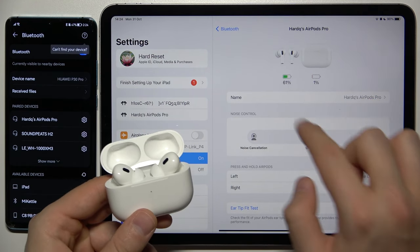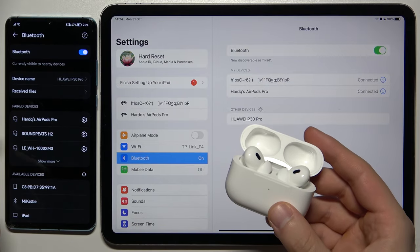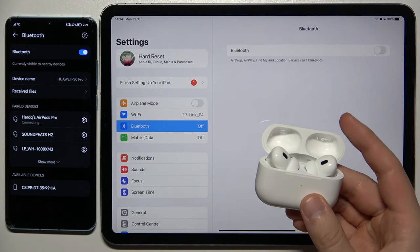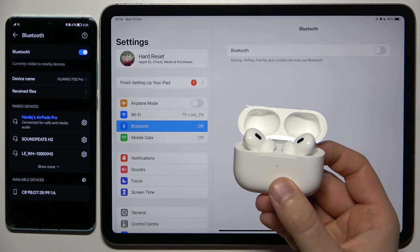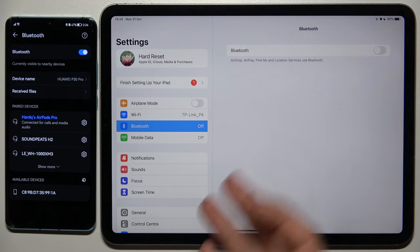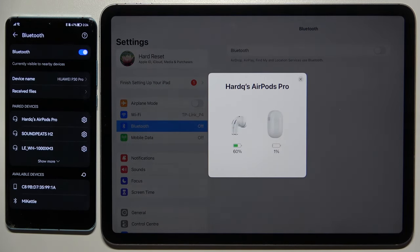That's the current percentage of the battery. That's very simple. If you want to switch to the other device, you have to turn off the Bluetooth on the current device and then click on your paired device. As you can see, we are also connected. So that's how easily we can switch between these two devices, even when you have Android and iOS — basically just turn off Bluetooth on one device and then go to the second device.